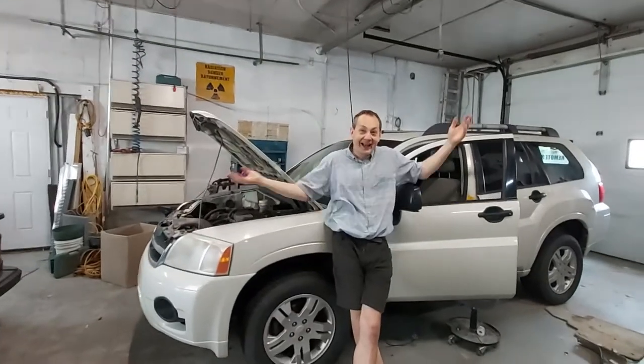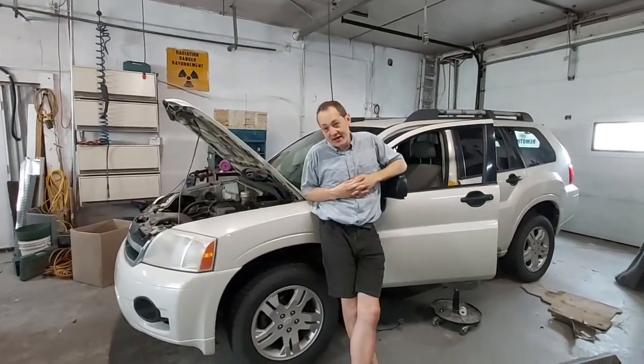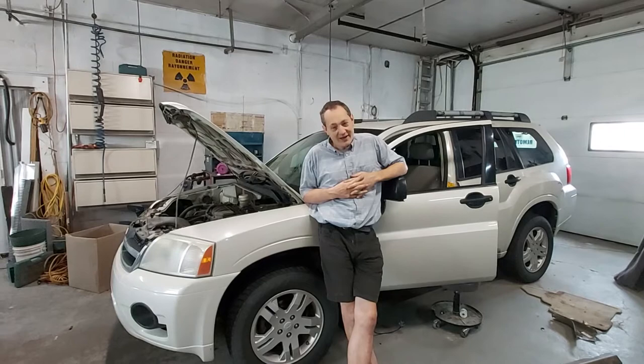It's an Endeavor! Mitsubishi Endeavor to be exact. So come with me on a little adventure on the Endeavor.